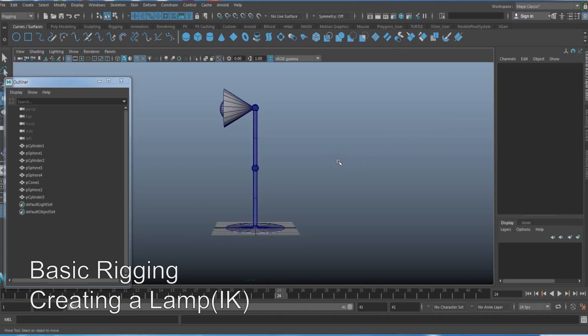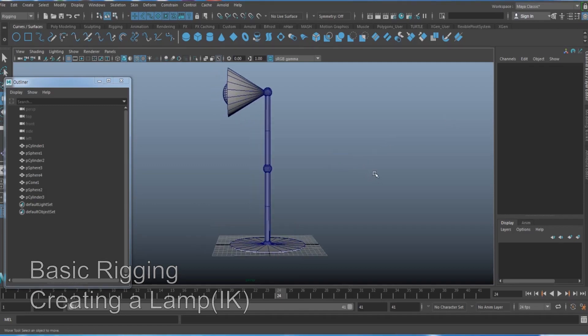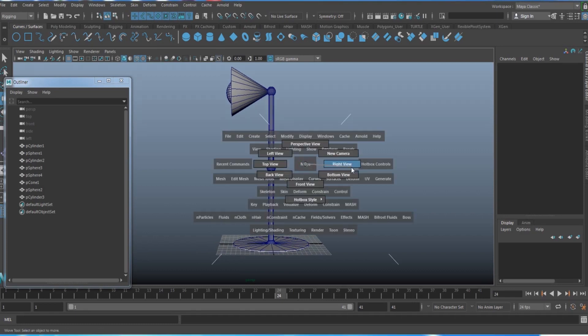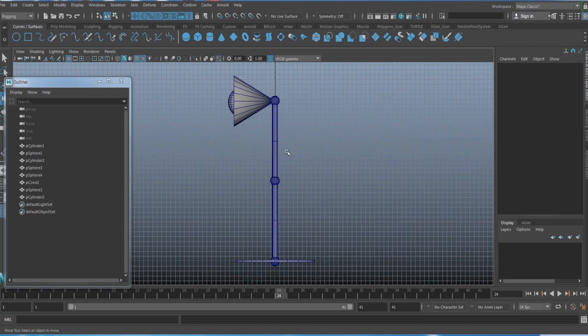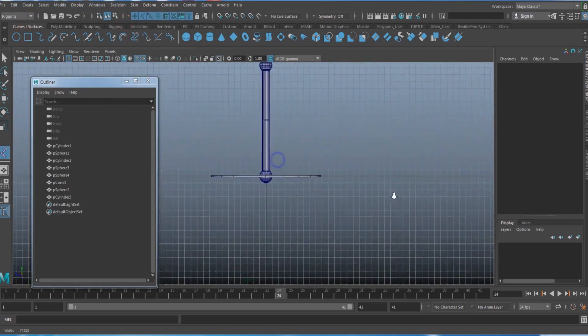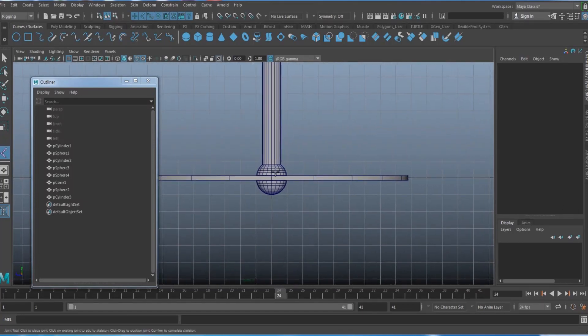This is a simple tutorial on creating an IK system on a lamp. To create an IK, you first need to create a joint. Go to the rigging section category and under the skeleton, select 'Create Joints'.